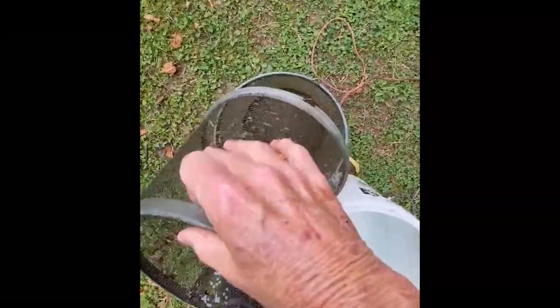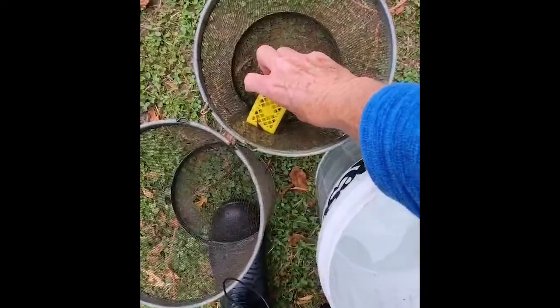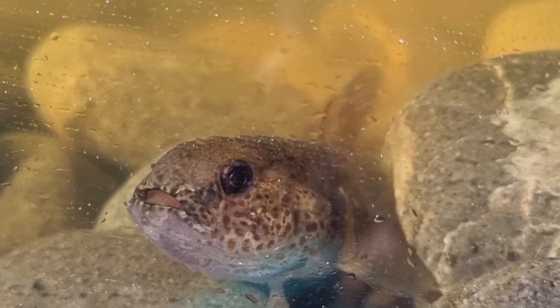You definitely want to place G-minnow traps and similar static traps in really slow water in the backwaters. If you catch a fish, you don't want it to be in moving water where it has to swim all night — otherwise it'll probably be dead when you find it in the morning.